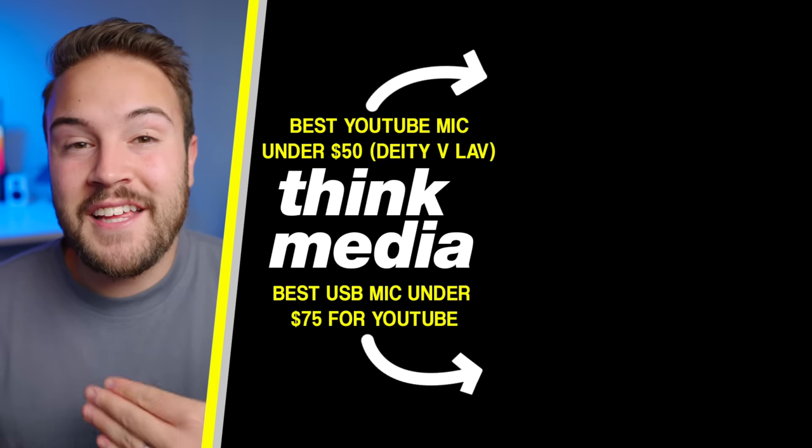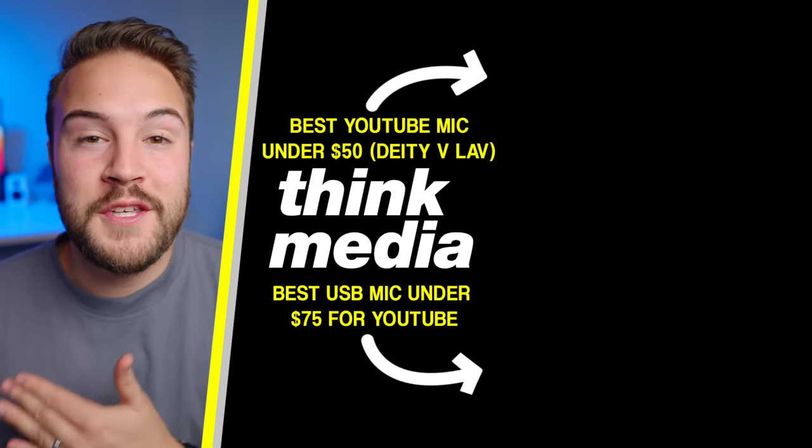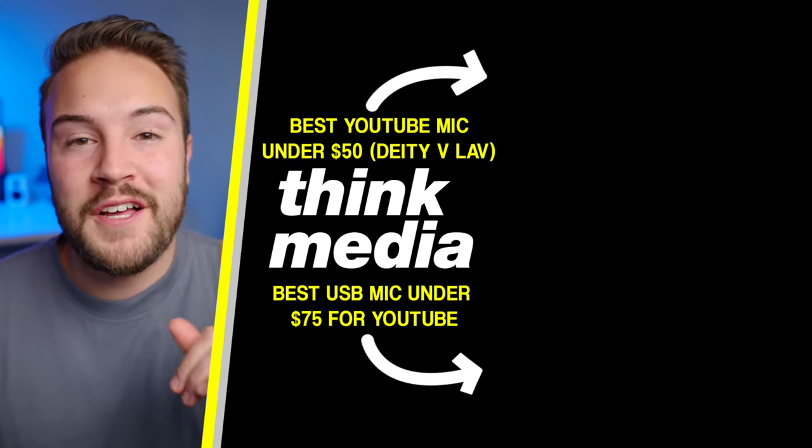Click on the screen to watch our Deity V-Lab microphone that clips onto your shirt, or watch our Samson Q2U USB microphone review. I'll see you guys in the next video.